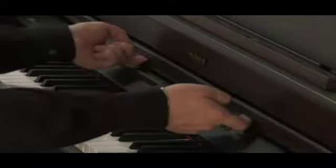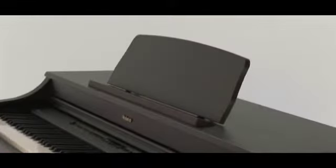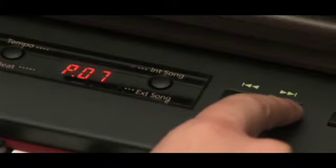The classic position panel lid covers the buttons so you can concentrate on your performance. The solid natural wood music stand with brass music clips ensure your music will stay in place. And the clear graphic LCD enables intuitive operation of all the HP 204's unique features.